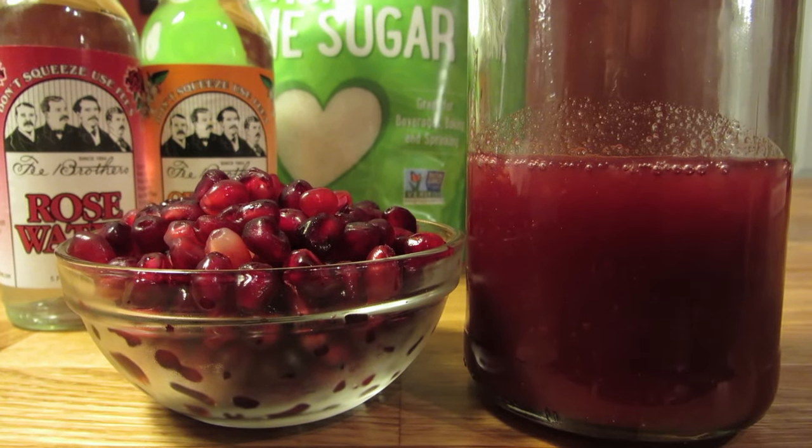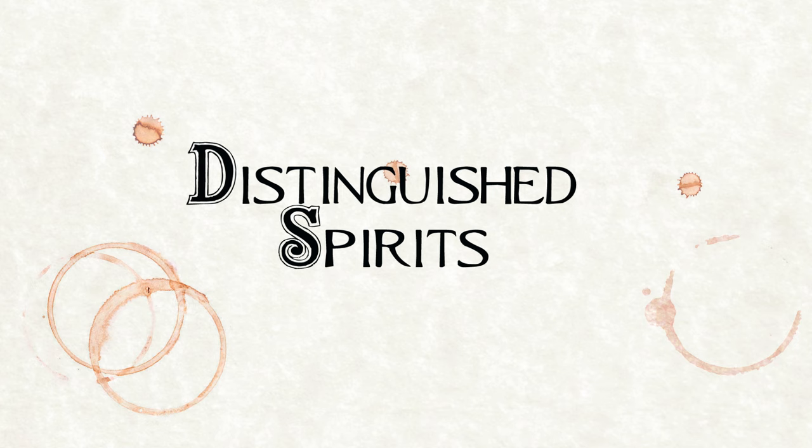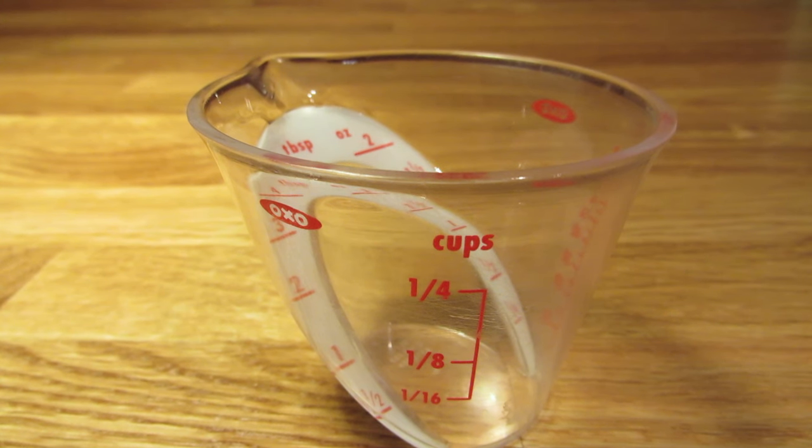Today we're taking booze in the kitchen and making grenadine. For this recipe, you're going to need a large measuring cup, a small measuring cup, and a pot.